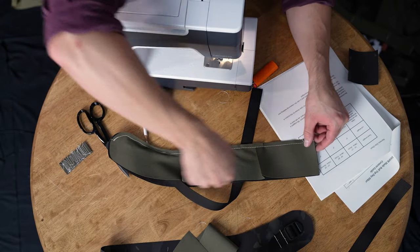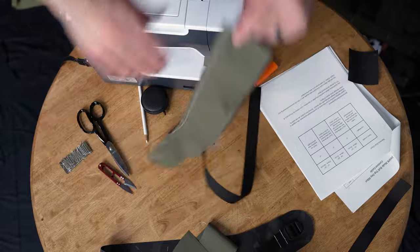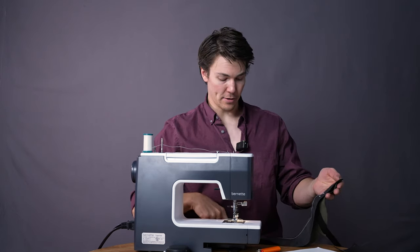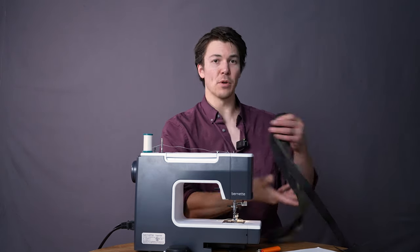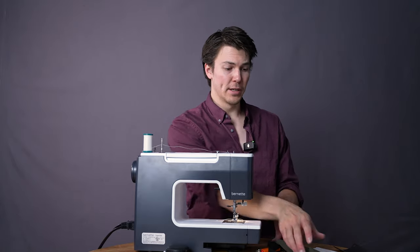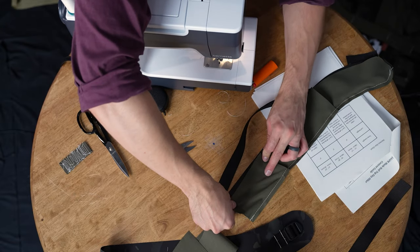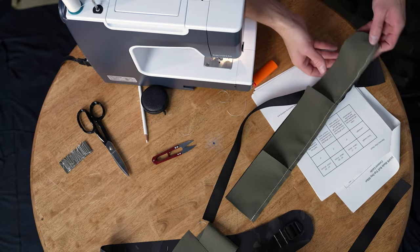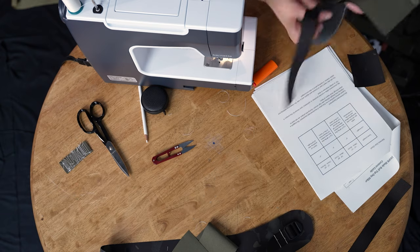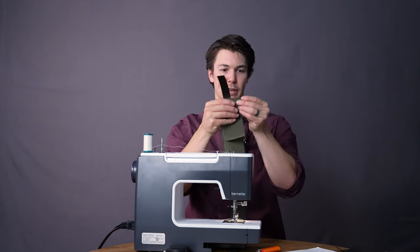Now I'm going to start at this corner and go down and meet the base right there. If you were to start here and continue the entire circuit, what would happen is slowly your four-way stretch would push itself more and more crooked until eventually your corners would be way off and bunched up in a weird way. So make sure you stop at the bottom and then start at the other top.